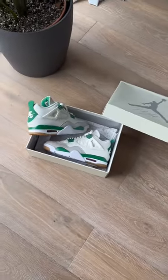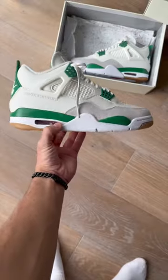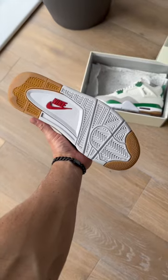They come in the same color blocking as the military blue and black Jordan 4s. You've got suede, decent leather, Nike SB branding, and a gum outsole for skating.